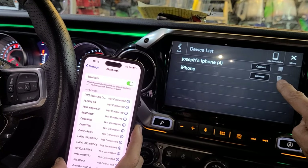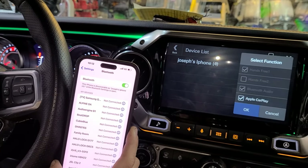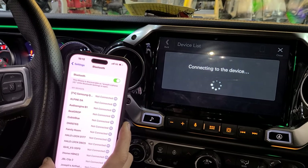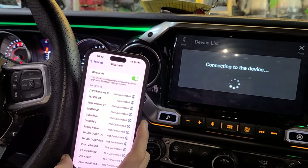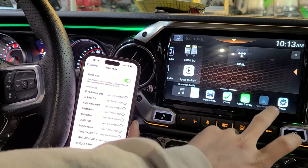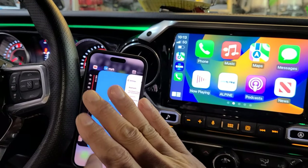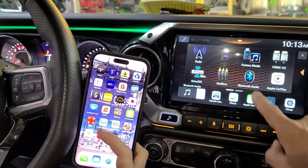Go back to Bluetooth Settings and delete the existing pairing. Then connect — make sure Apple CarPlay is checked. Connect your cell phone with wireless Apple CarPlay enabled on the Bluetooth phone.